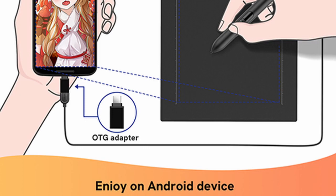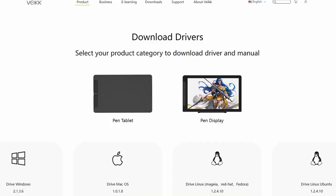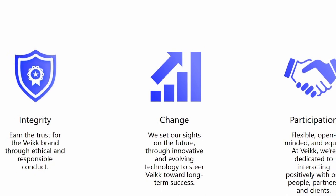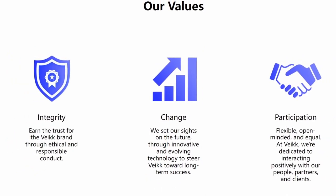With mobile devices, this pen tablet is plug-and-play. With desktop users, you will need to connect the tablet to your computer using the integrated USB cable, and install the tablet driver from Vake's official website. If you run into any problems with your Vake Creator Pop S640 pen tablet, there is an 18-month warranty and lifetime technical support.